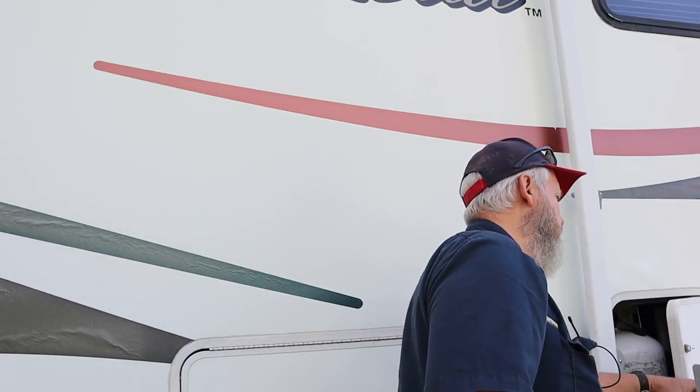He bought all new thumb locks, and the thumb locks are the ones that don't have a key — they just turn. So we're going to get started switching these out.